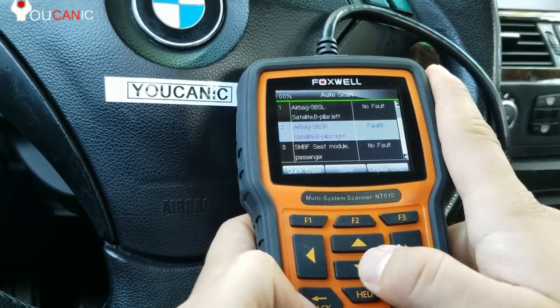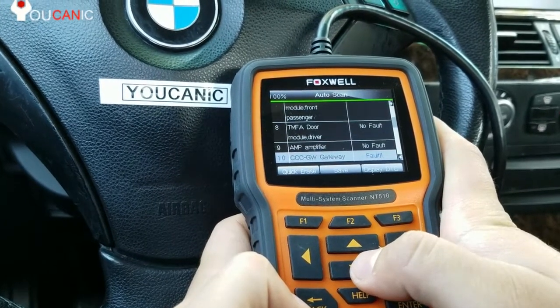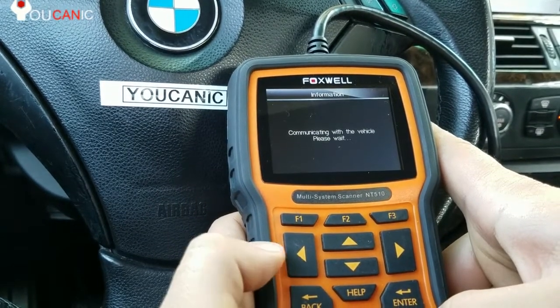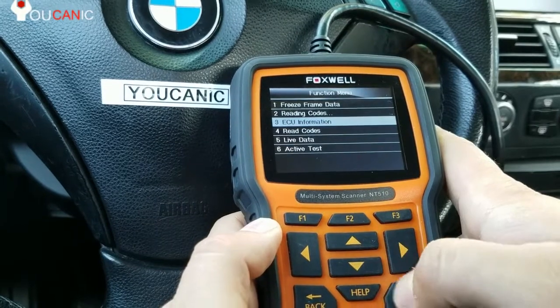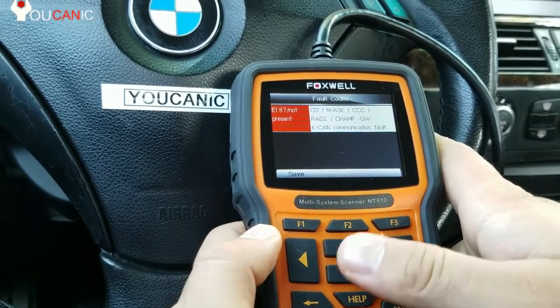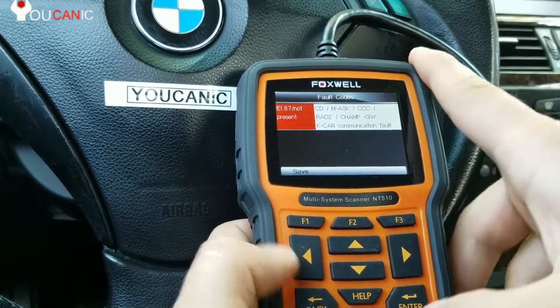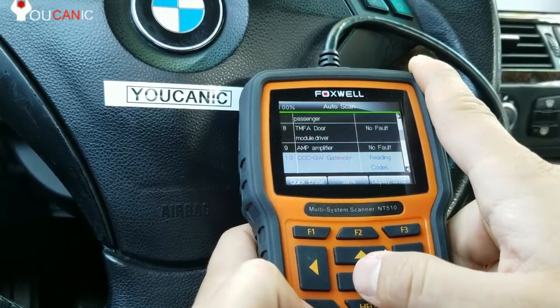You can scroll through this menu and review all the modules that have a fault. There's the navigation here, the CCC. There's a code for that and it says not present, so we can just go ahead and clear this code. There's a communication error there as well.